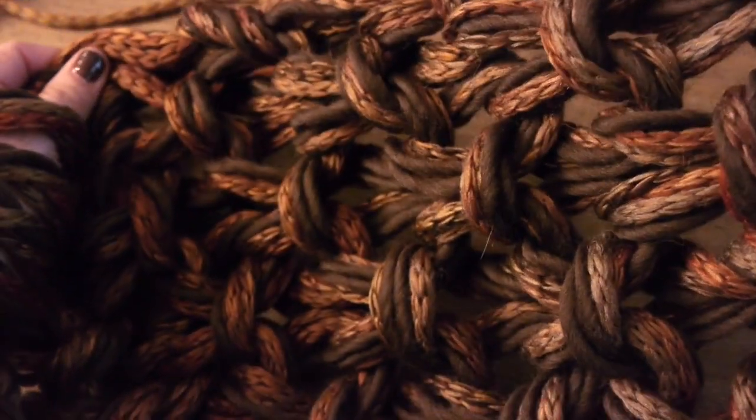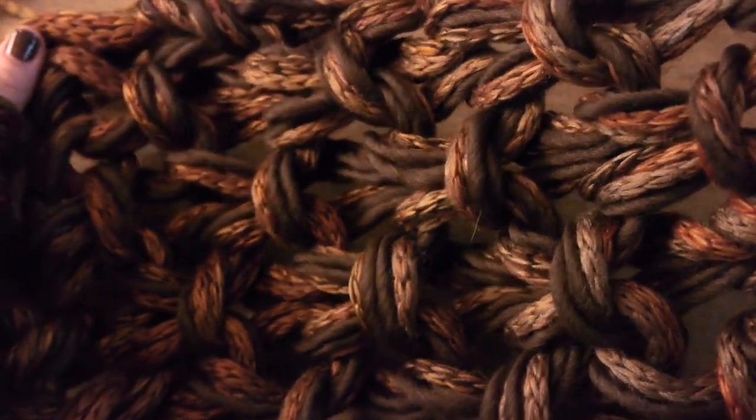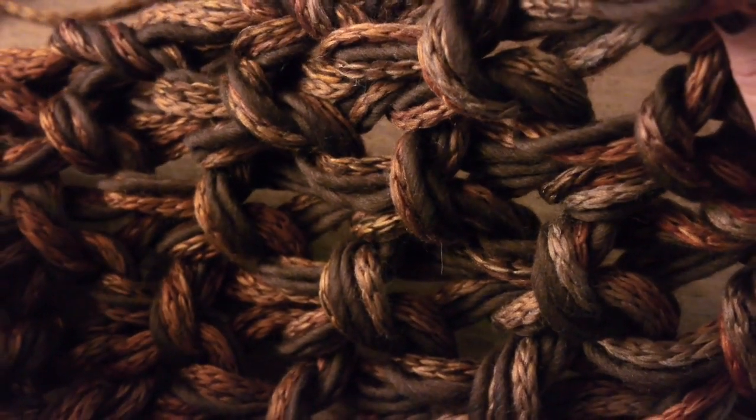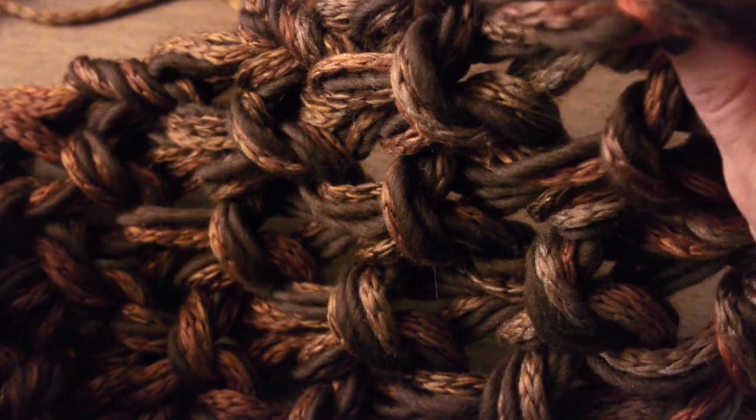And it creates such a cool textured effect, made especially beautiful when you combine a bunch of different textures and shades of color of yarn like I have here. And now you know how to Seed Stitch using the Arm Knit Method. Please join us back at Yarnspirations.com often, where we're always uploading great new projects like the one I'm wearing now for you to make and be inspired by.